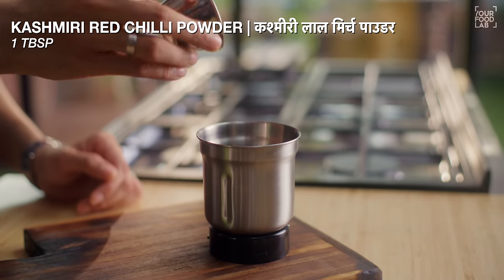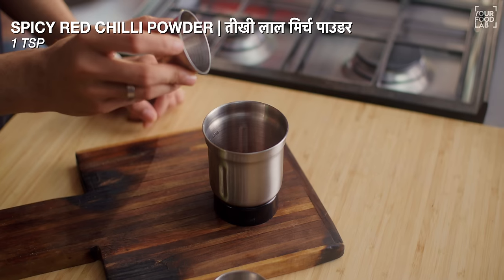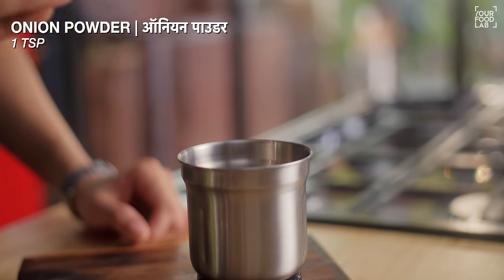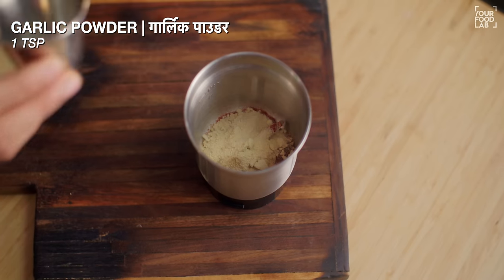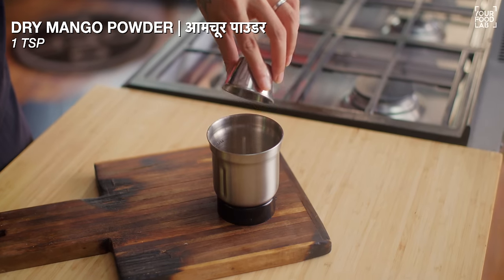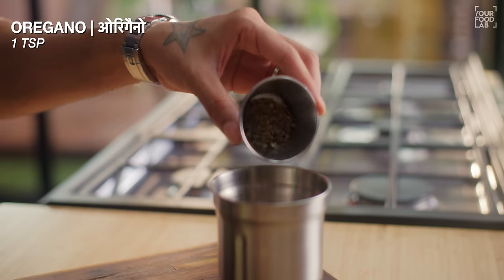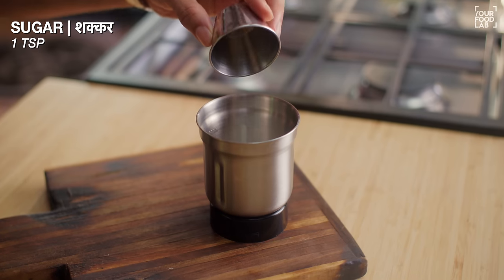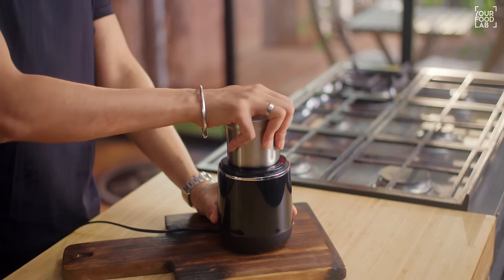So for the peri-peri spice mix: 1 tablespoon Kashmiri lal mirch powder, 1 teaspoon spicy red chili powder, 1 teaspoon onion powder, 1 teaspoon garlic powder, half teaspoon black pepper powder, 1 teaspoon dry mango powder (amchur powder), 1 teaspoon oregano, 1 teaspoon salt, 1 teaspoon sugar. You want to bring all the ingredients together.